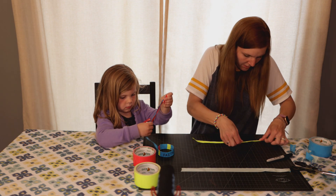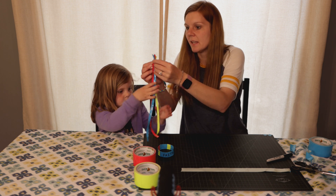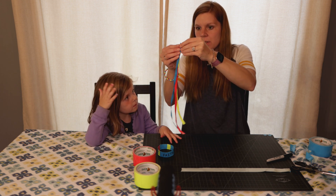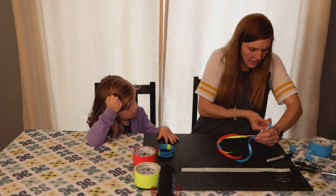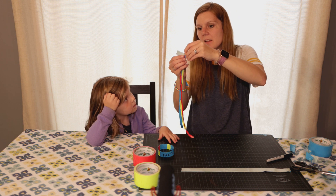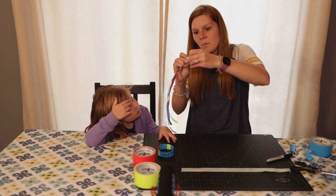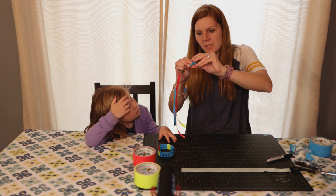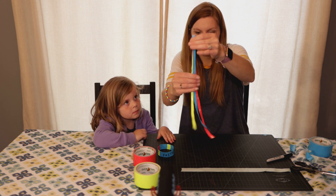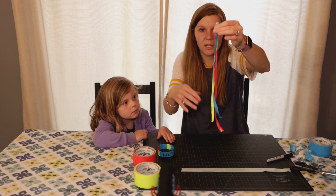Duct tape is stretchy so you can kind of stretch it and pull on it and that will help. Then we're going to do one that's a different color — the same thing, fold it in. We almost have our second piece. Here's piece number two. I decided to do green, so I'll fold that one in again. Once you have all three strips, line them up at the top and tape them all three together, squeezing them tight. The red one is a little bit longer, but that's okay — we'll cut it at the end.